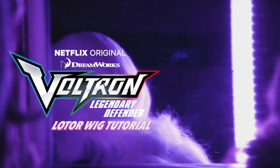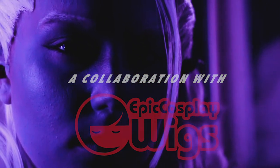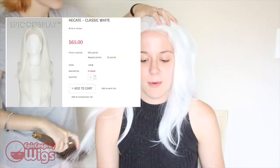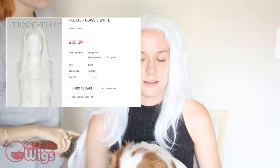Hello, hi guys, I'm Mishka Lee and welcome to my Lotor wig tutorial. The wig I'll be using for this tutorial was sponsored by Epic Cosplay Wigs. It is the style Hecate in the color classic white. I'm also styling it for my girlfriend, Rachel — or Ratchet, whatever you want to call her.